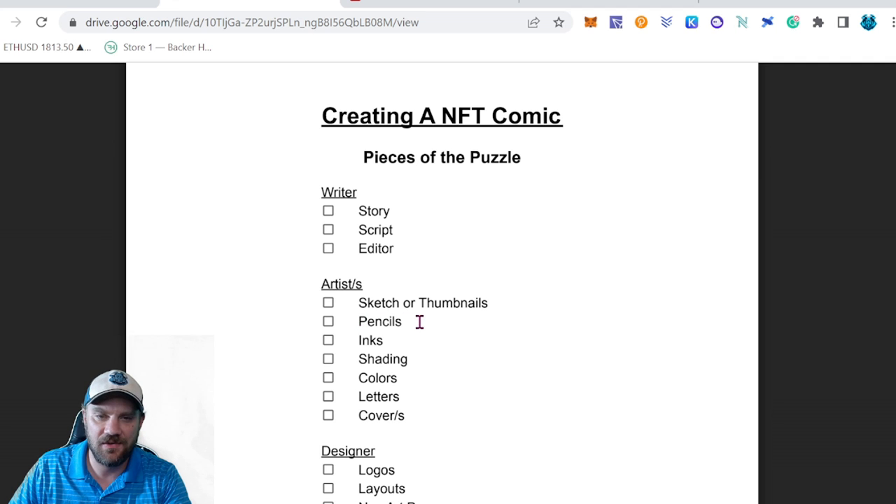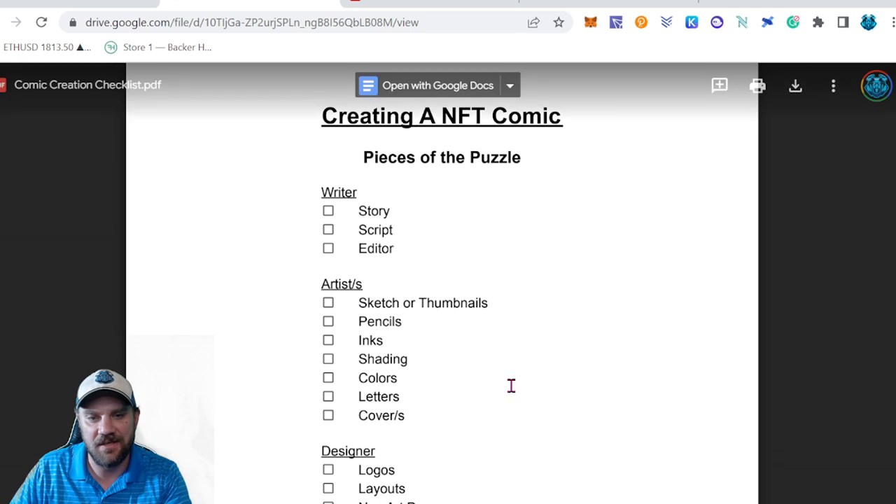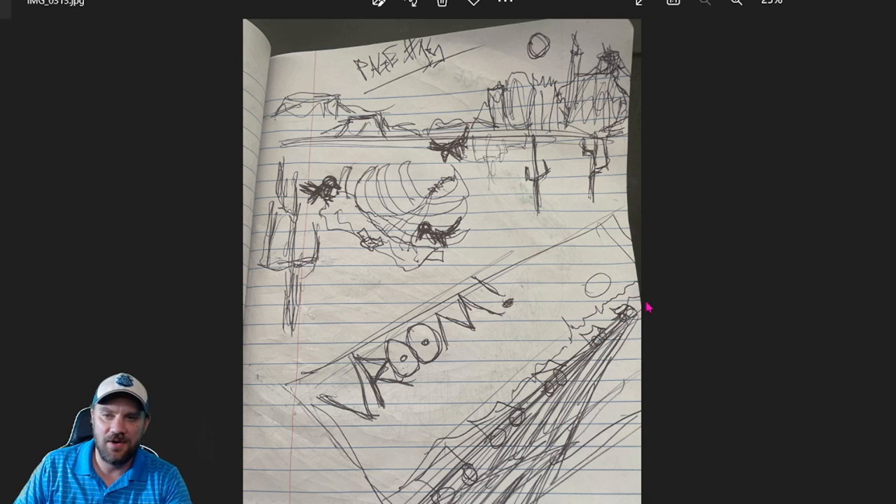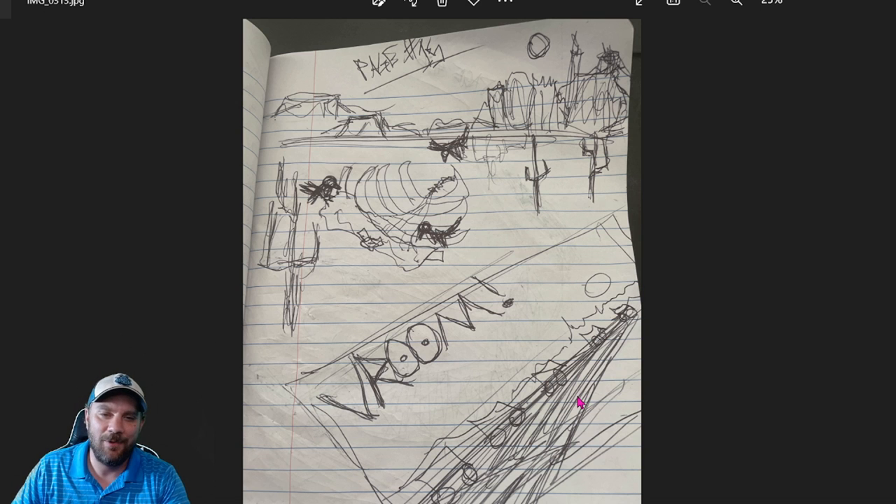The first thing you're going to want to work on is sketches or thumbnails. If you're doing it traditionally, you'll most likely get pencils done before you ink them. Shading can be done either with the inks or the colors — either works. Here's an example of a sketch I did for another comic series: it's a desert scene with bones, crows picking at them, cacti, a mountain background, and some cars moving along a road with a little text room.